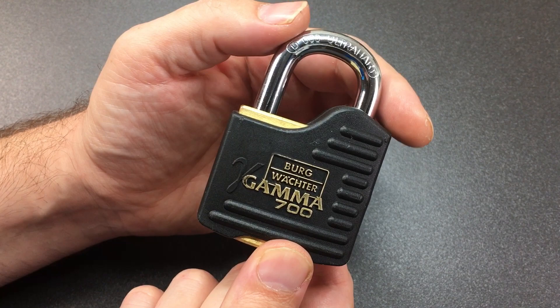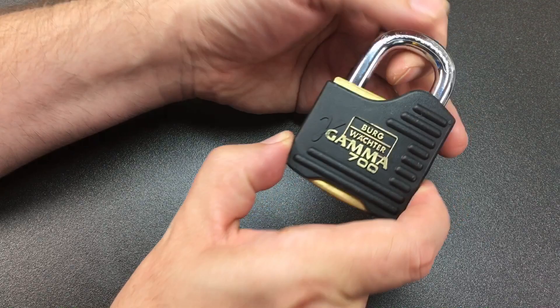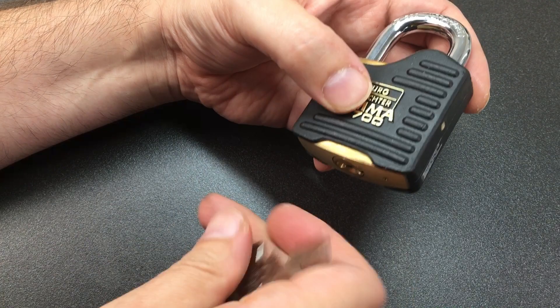Hello again, it's Lock Noob, and we have a pretty lovely lock here today. This is a Bergwachter Gamma 700 with massive messing — top security, made in Germany. This was kindly sent to me by Daz Evers, an amazing lock picker. I'm sure you are aware of his channel; if not, go check it out.